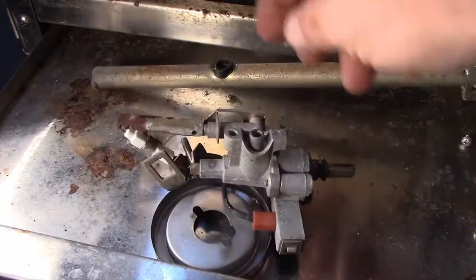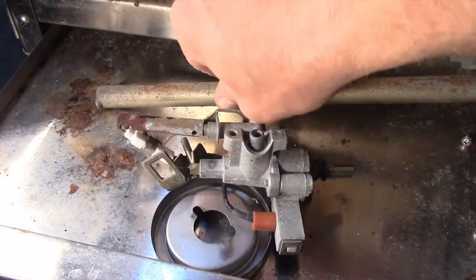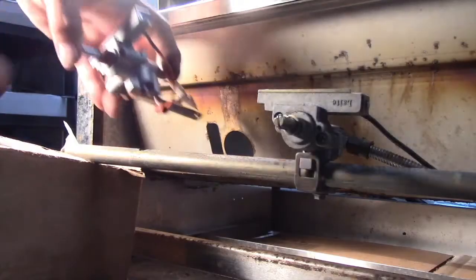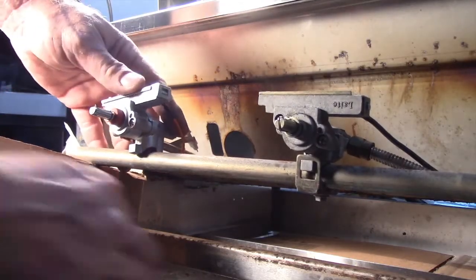Gaskets will not usually stick to the manifold, but if so, remove them. New valves have gaskets pre-installed and only need to be clamped tightly to a clean manifold pipe.